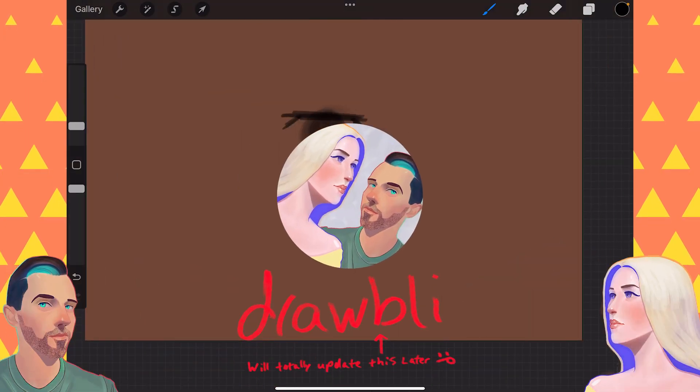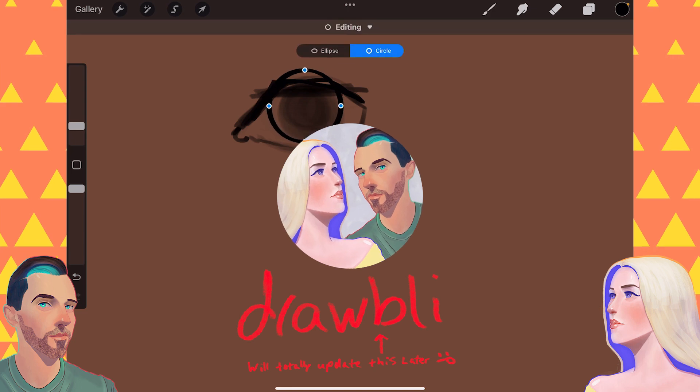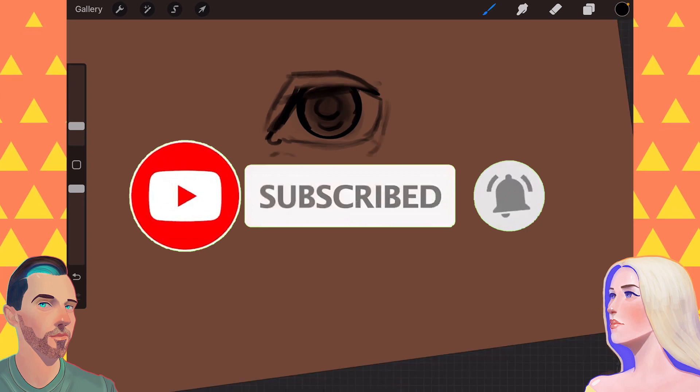Today on Drawbly, Ben is drawing quantity! Click that subscribe button if you're new around here, and comment below with ideas of what we can do to improve as artists.